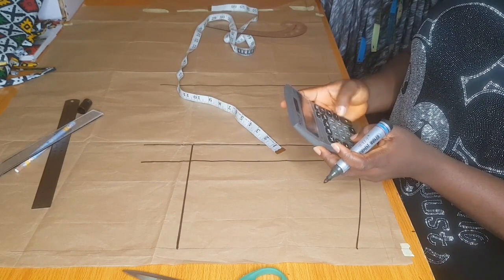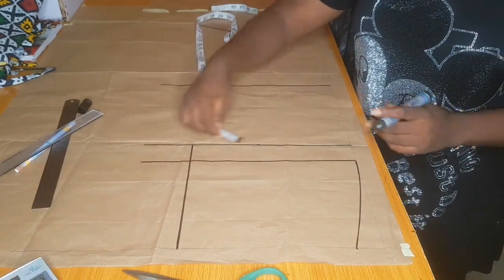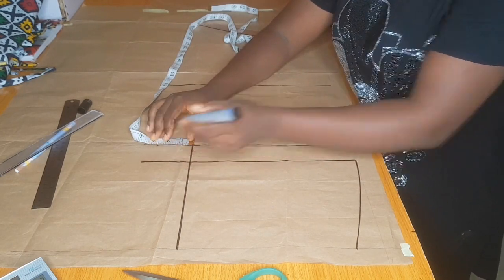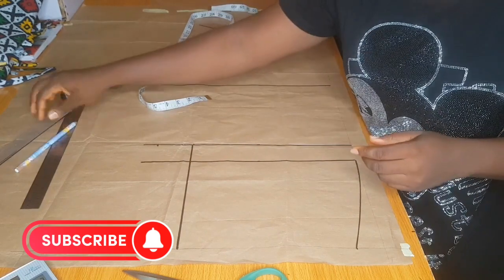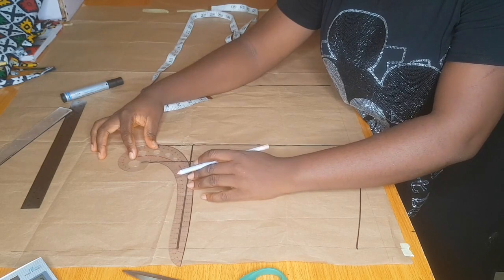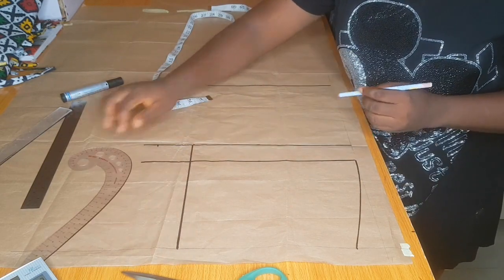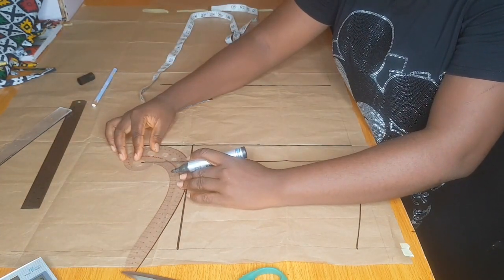After dividing my hip measurement by 20 for the front, I got 2.2, but I marked in 2.5 approximately. After marking in my crotch extension, the next thing is to connect it from the crotch line to the hip line. I'll be using my armhole curve to do that — first I use my pencil to connect the curve, then I use my marker to magnify the line so you guys can see.